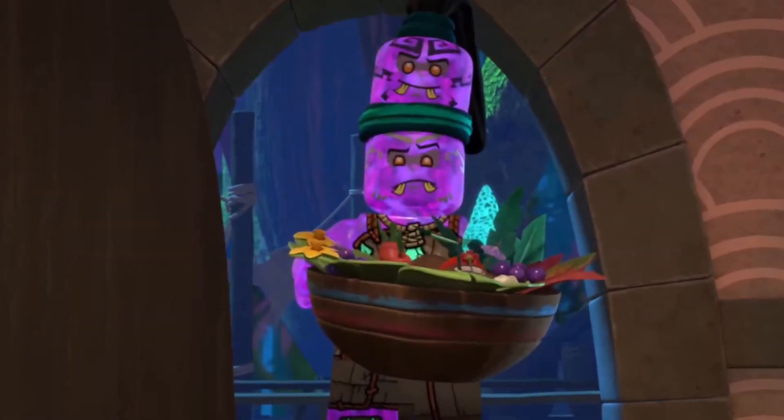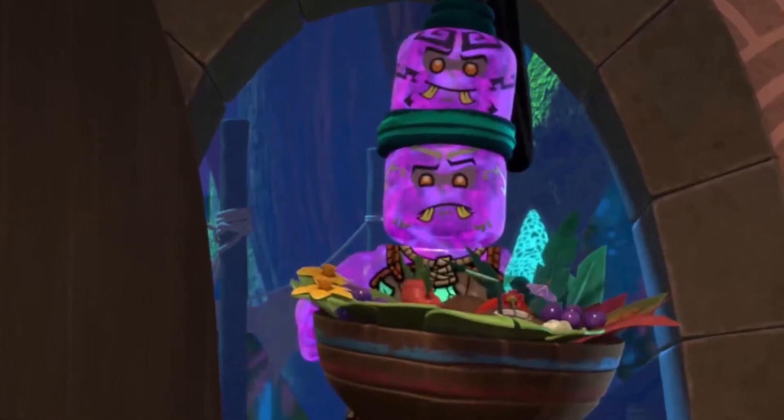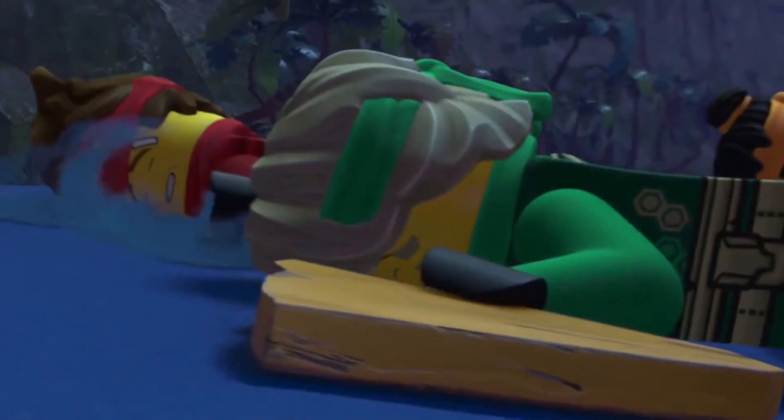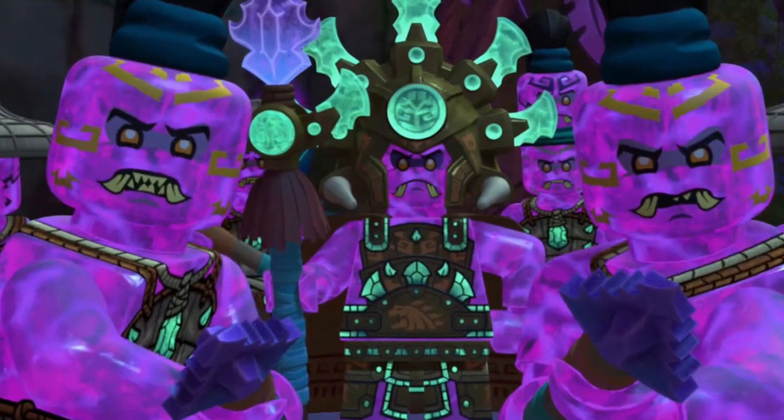It looks as though we've just gotten a leak that I can actually talk about in a video, and that set is Lloyd's Hydro Mech. This randomly came out last night on an official site associated with LEGO, meaning I can actually talk about it and discuss it with you guys in today's video.